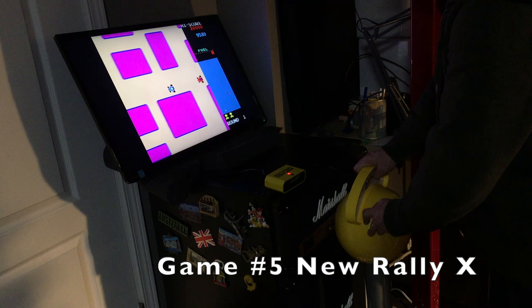Surprisingly, I actually don't mind playing New Rally X with this thing — it seems to be pretty good. I played it just as well with this novelty stick as I have with an arcade controller.